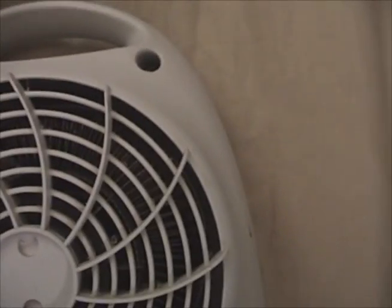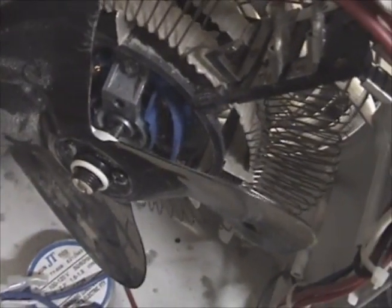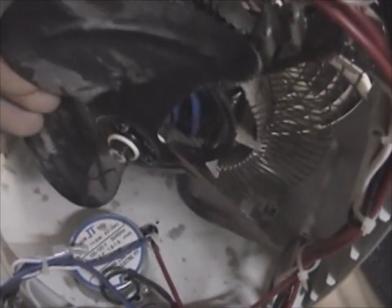I see four Phillips screws, so I'll take those out. We're inside. The front cover's still held on by all the wiring. We got a shaded pole motor - not a C-frame motor, but still a shaded pole motor - with a nice metal fan blade set. That's cool, I'll definitely save that. And here's the heating coils. You can see the thermostat and the power switch control.